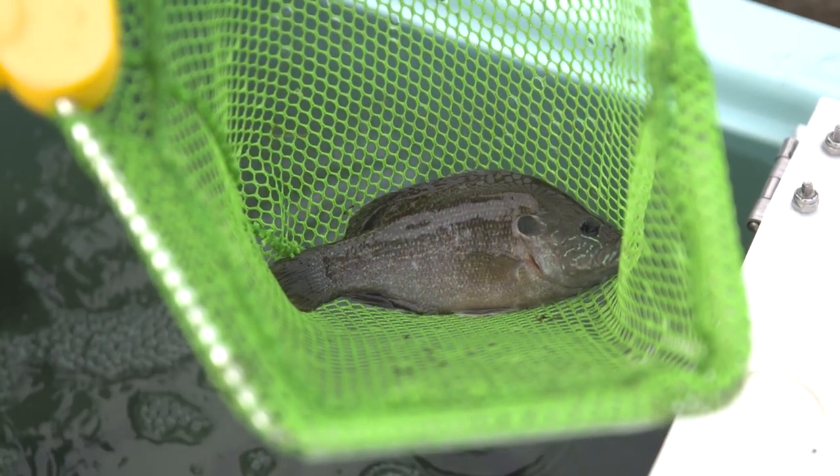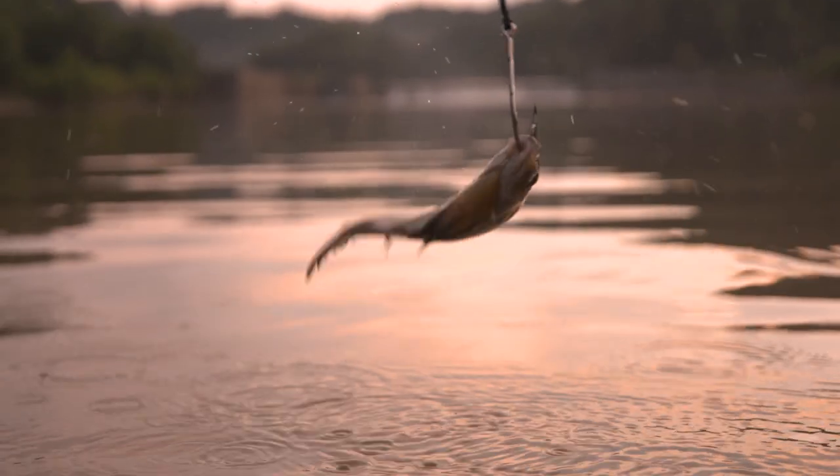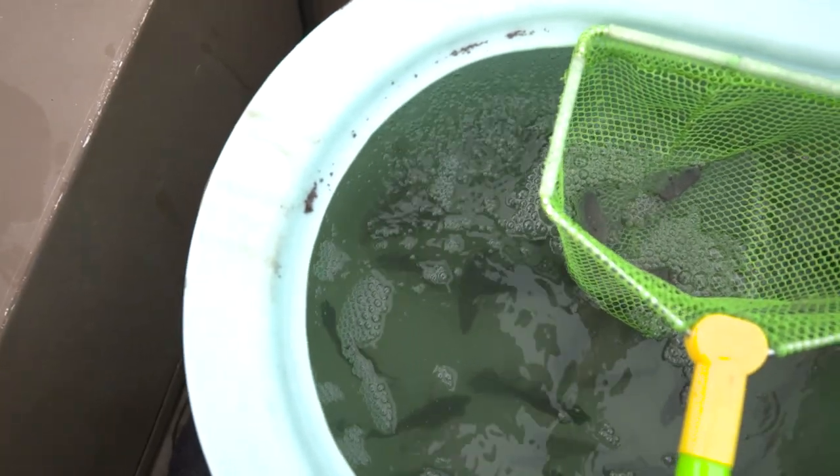Green sunfish are hands down tougher than a lot of your other sunfish species — they're just resilient. They're tough. They'll stay on the line all night kicking around, they're easy to handle, they're not very sensitive, you can keep them alive well, and flatheads love them.